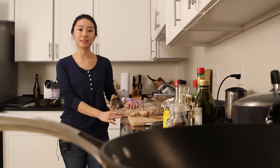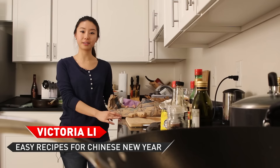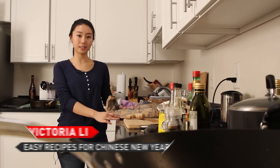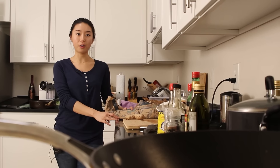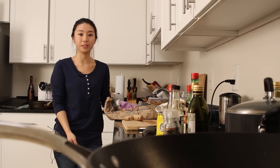The next dish we're going to make is called the braised whole fish. This dish is really lucky for Chinese people because fish in Chinese is 'yu' and it always means you'll have surplus money — you'll have leftover money for the next year and for the year after.